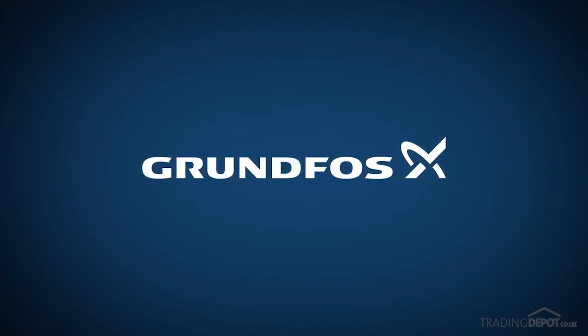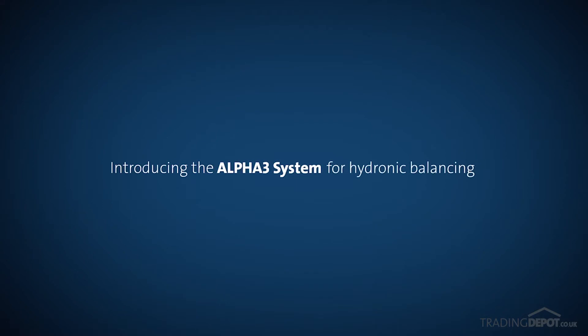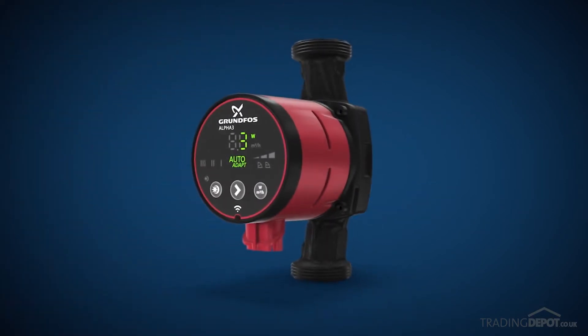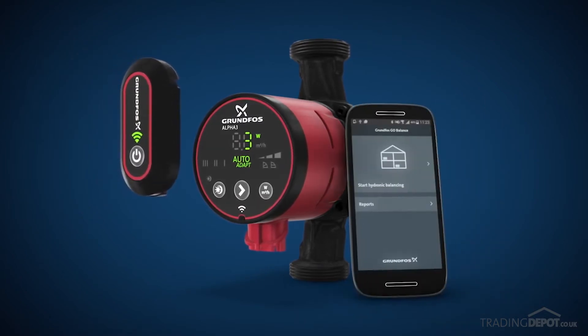This year, Grundfos introduces a game-changer in domestic heating. It's called the Alpha 3 system. With it, you can hydronically balance a two-pipe radiator system incredibly fast and easy. The Alpha 3 system consists of an Alpha 3 pump, the Alpha Reader, and the Grundfos Go Balance app.